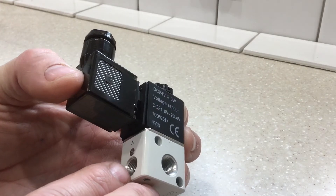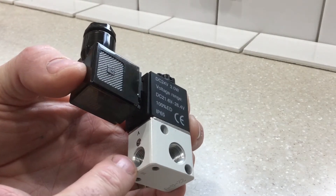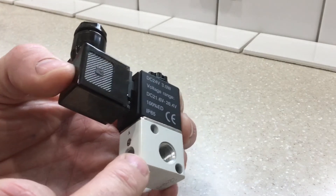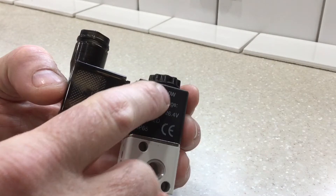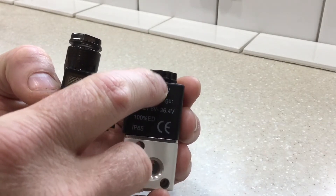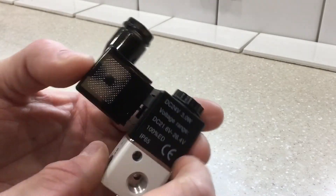It has a supply and feed-through port gallery in the middle of it and an outlet port. All of these are eighth-inch national pipe. The actuator port, when the relay de-energizes, vents up here to the top of the solenoid, very similar to the installed valve. It's the same basic configuration.